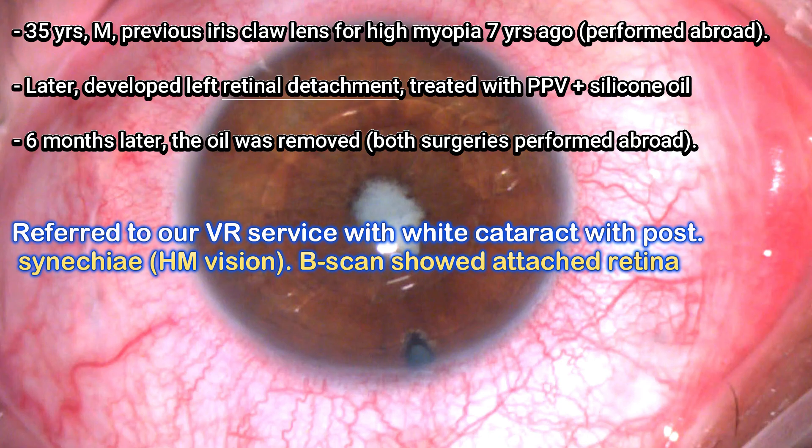This is a young gentleman who had previous bilateral iris claw lens implantation for high myopia. Unfortunately he developed retinal detachment in the left eye, which was treated by vitrectomy and silicone oil. The oil was removed later and he ended up with white cataract. We did a full assessment including B-scan, which showed that the retina is attached in place.